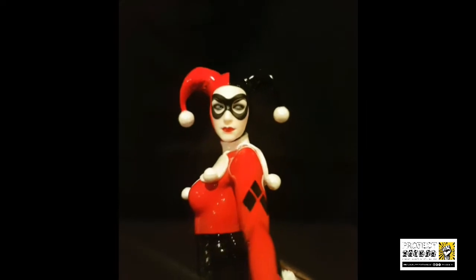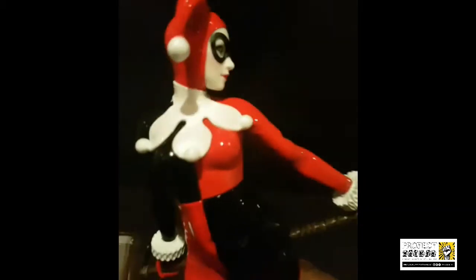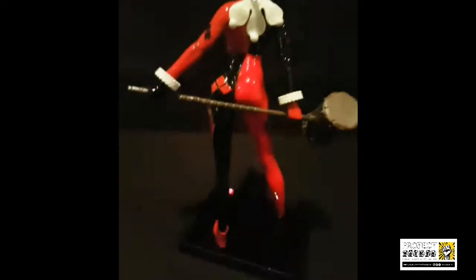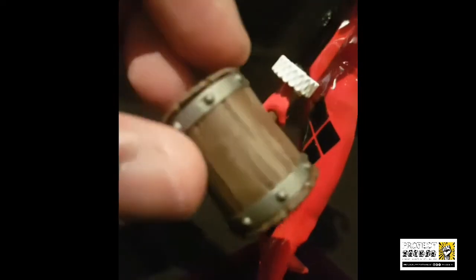The paint detail is immaculate — everything from the light shading, you can see she's got some contouring going on there. As far as the sculpting is concerned, phenomenal detail. The mallet looks like it's taken some damage, and everything from the little pop rivets are nicely detailed. You can see some dry brush shading over there as well.